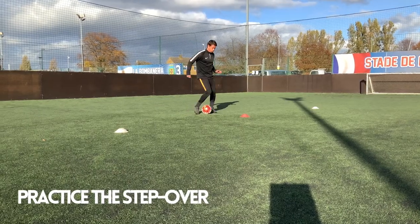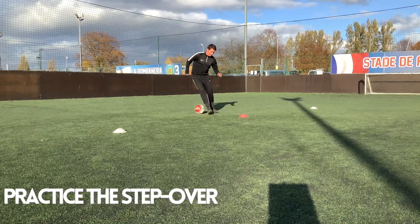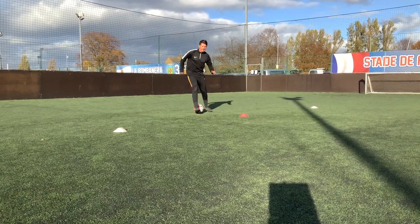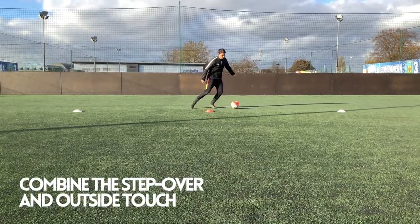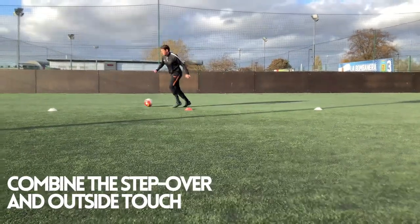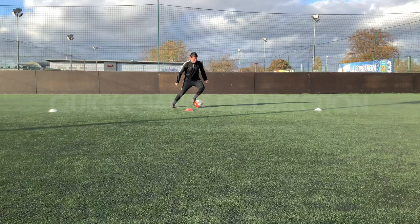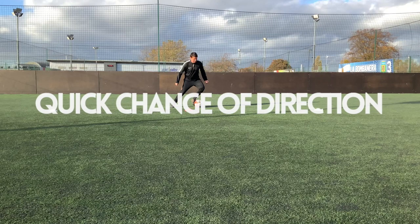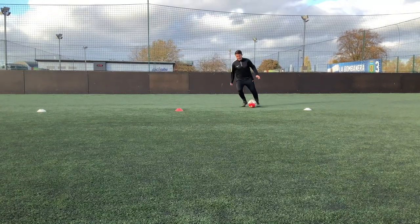Moving forwards, we're going to be using the outside of the foot to move around the ball in a circular motion. We're not moving the ball anywhere or getting the players dribbling and performing the step over just yet — we want them used to that skill and technique first. Then, as we step around the ball, we combine an outside touch with that step over: stepping over and with a quick change of direction, pushing the ball out of our feet with the outside of the foot.